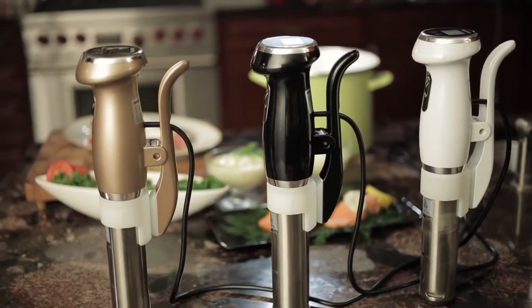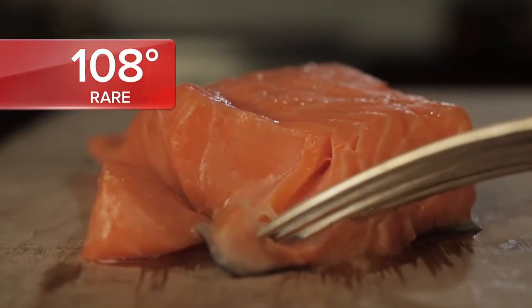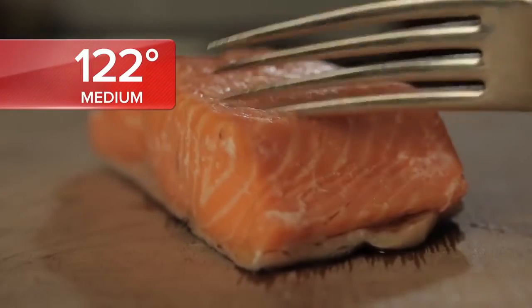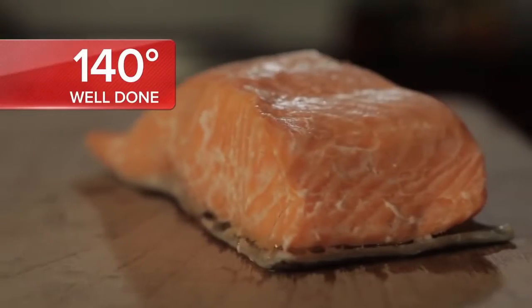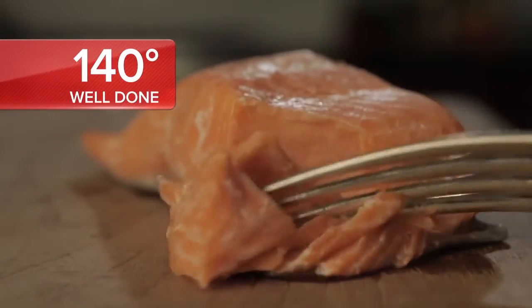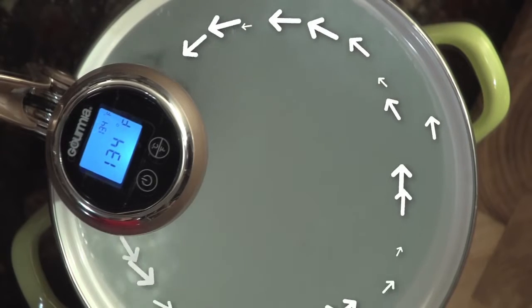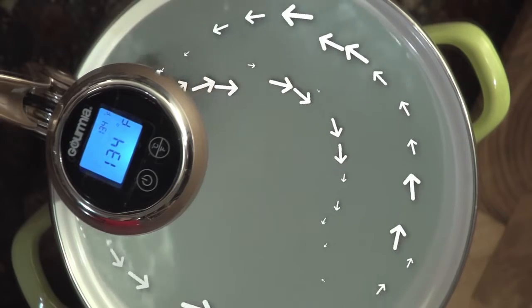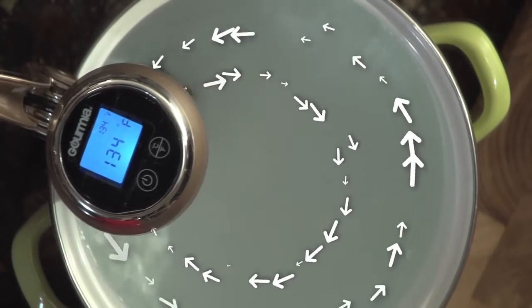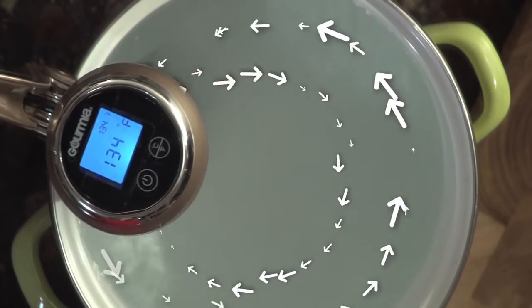How? The folks at Gourmia realize that no matter how sophisticated or simple your recipe is, there are just two secrets to making sure it comes out perfect. Temperature — keeping the water bath at precisely the temperature you selected — and circulation, making sure your sous-vide unit will circulate that water through the entire bath for the entire cooking time.